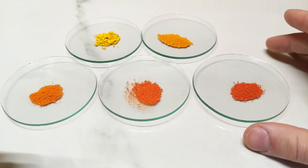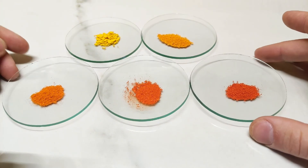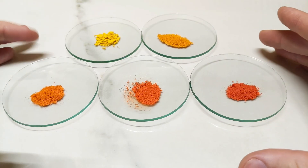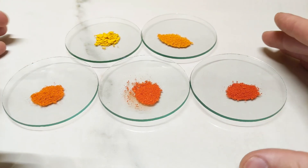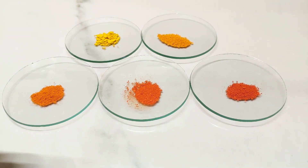Thank you for tuning in for part two of the chromate series. Hopefully in the next part I can refine my process a bit and really start to develop these colours into deeper and deeper shades of orange, and if the theoretical red shade is possible, hopefully I'll get there. Thank you for watching.